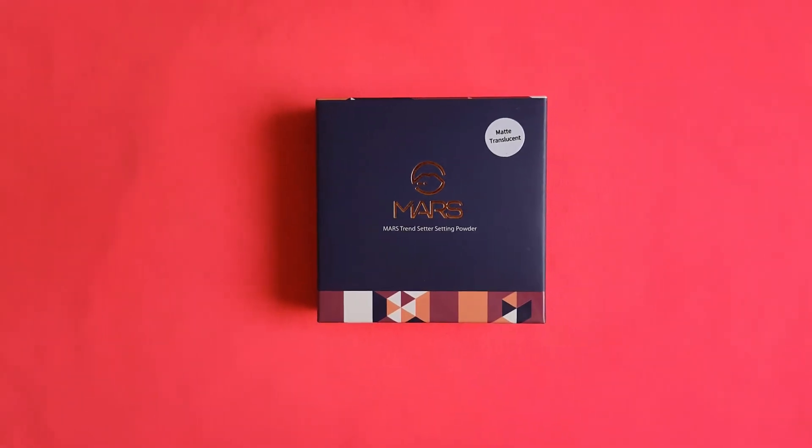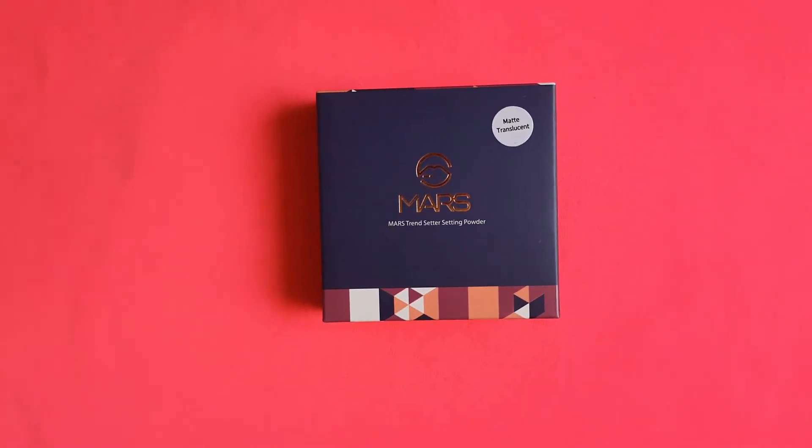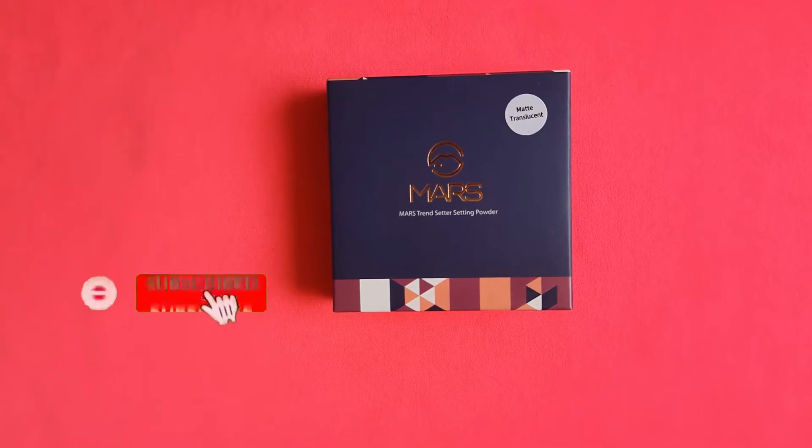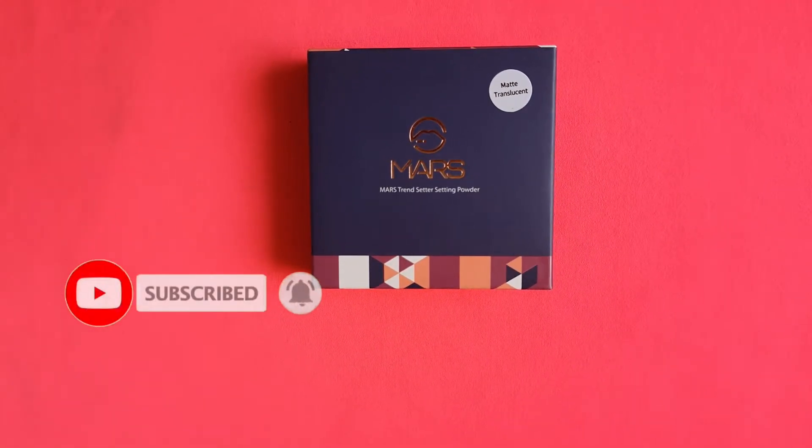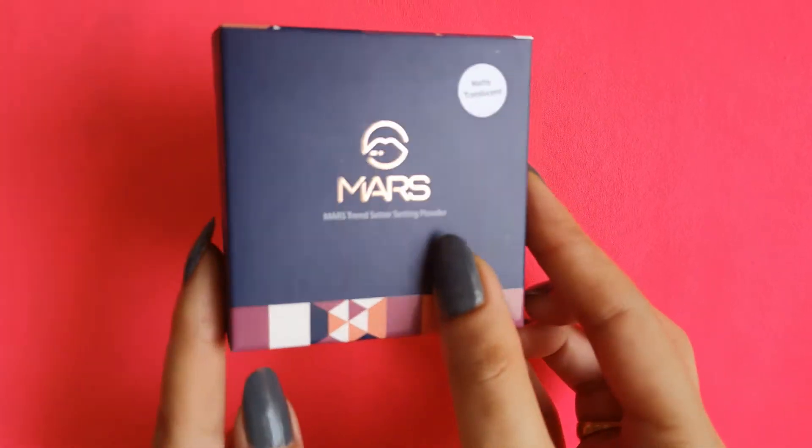Hello everyone, welcome or welcome back to my channel. If you are new here, please make sure to subscribe. So guys, in today's video I'm going to show you this product from Mars — this is their translucent powder.